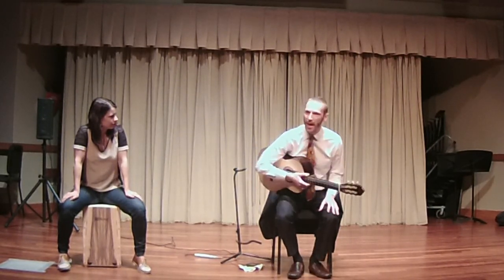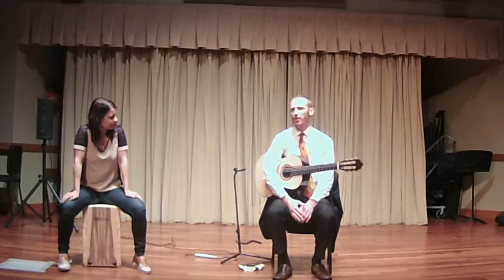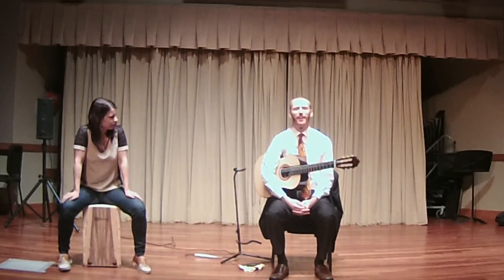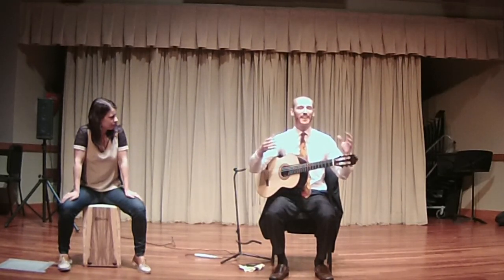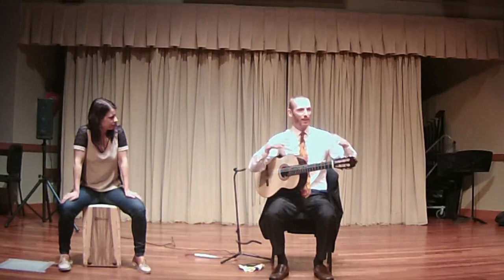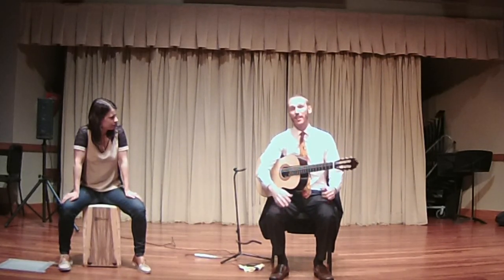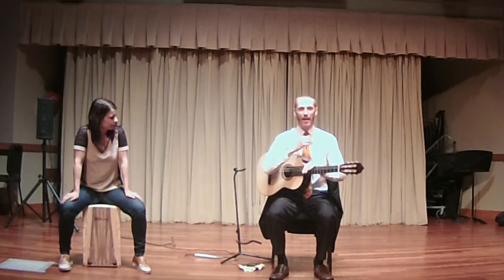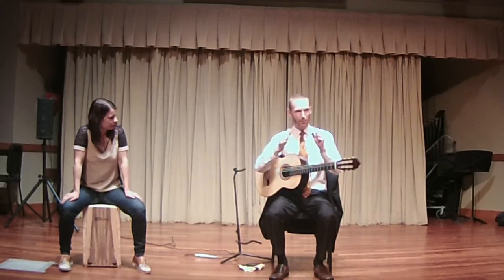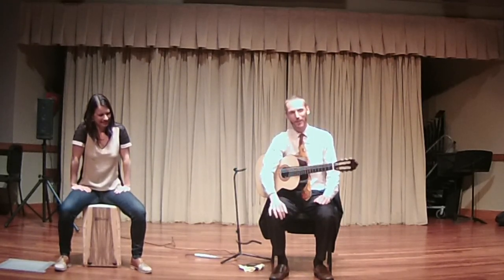That last piece kind of reminds me of that mysterious quality. The next piece is basically in between soleá and bulerías. It's sort of a crude way to say it, but bulerías is very fast and soleá is generally a little slower. So soleá por bulerías is basically on its way to being pretty fast.